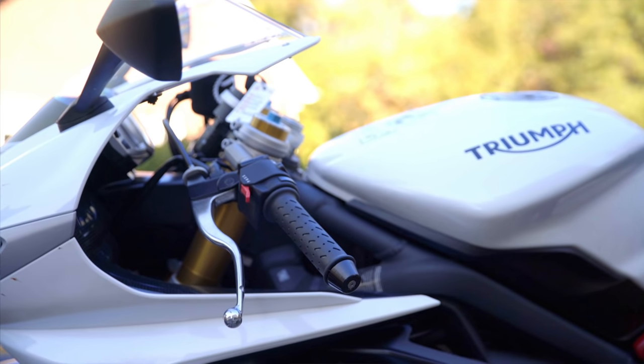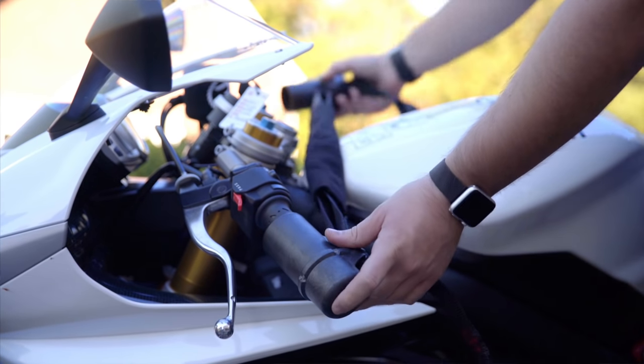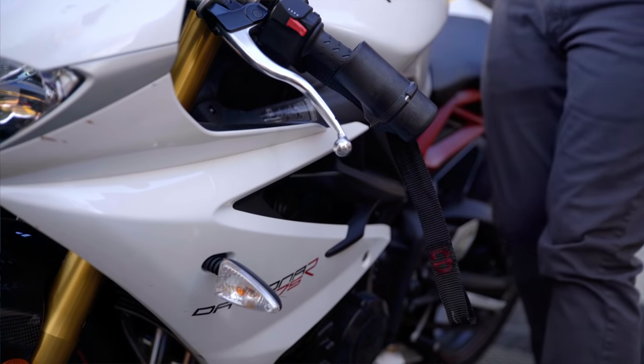Back to the trailer. Now that we've got the bike in the trailer, we're going to put the Canyon Dancers around the handlebars like this — you can see the loop is going to give us a tie-down spot for the straps. Tighten them up by pulling the loop ends and now we're going to handle the straps.